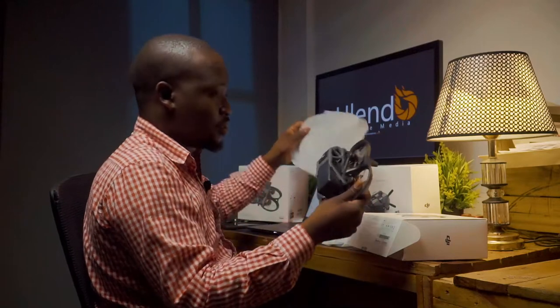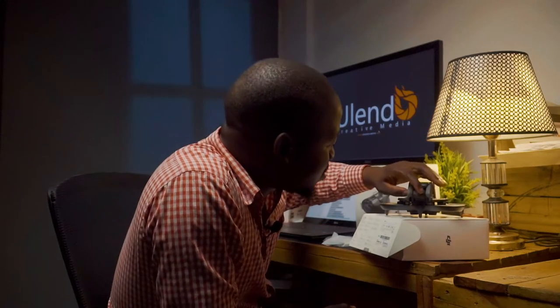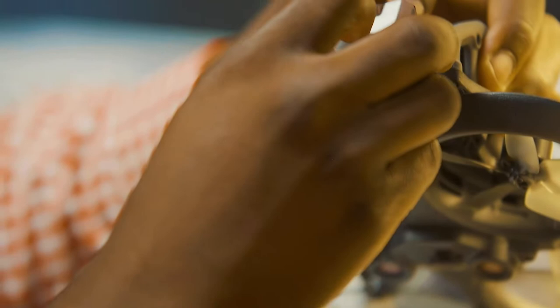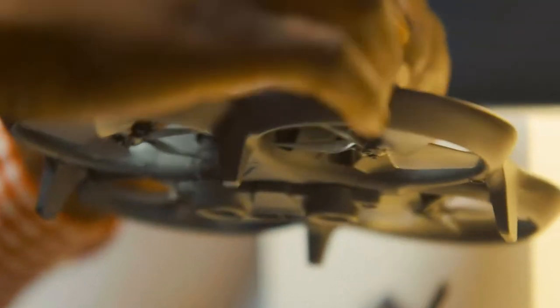The drone — looks tiny. I thought it was a bigger thing, but it's a tiny thing. It has two sensors and the camera is tiny with a gimbal. Can't wait to take it for a flight and test how it flies, though I think I need some experts to guide me. It comes with one battery already attached, but you have to recharge it. You can remove it and connect it to power.